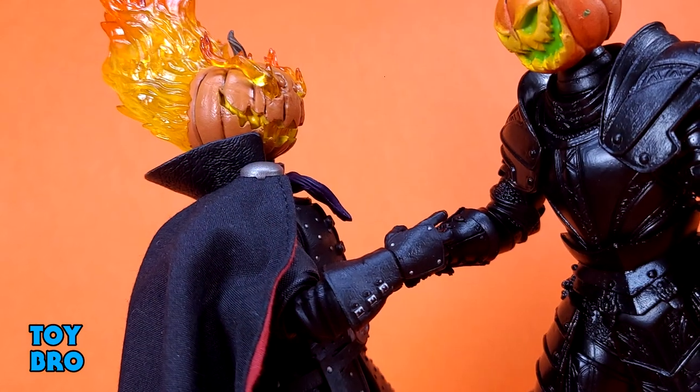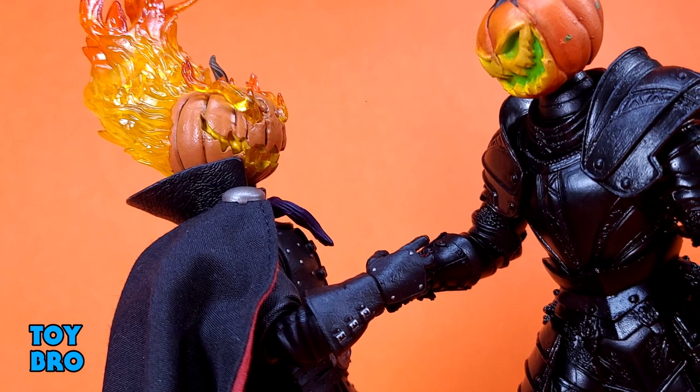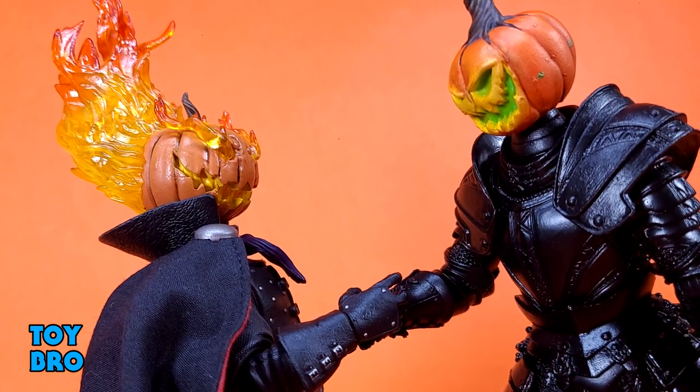So that's going to do it for this look at the Mythic Legions Figura Obscura Headless Horseman. Let me know what you guys think. Feel free to like, comment, subscribe, and share. Until next time.